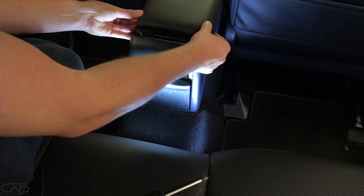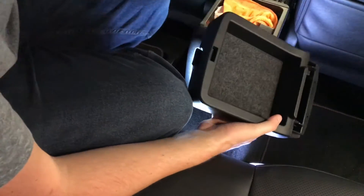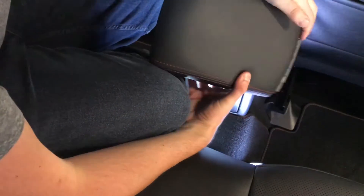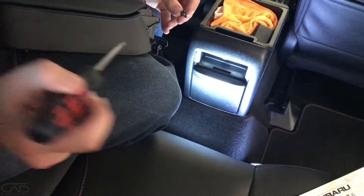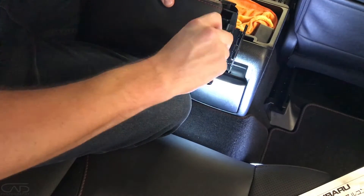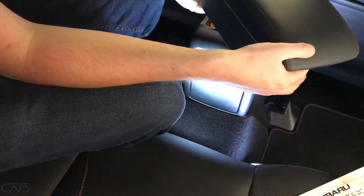Now we need to attach the original lid to our new center console box. When you line up the holes, the box should also clip together. We're using two of the supplied screws to attach this lid. Looks like we're working.